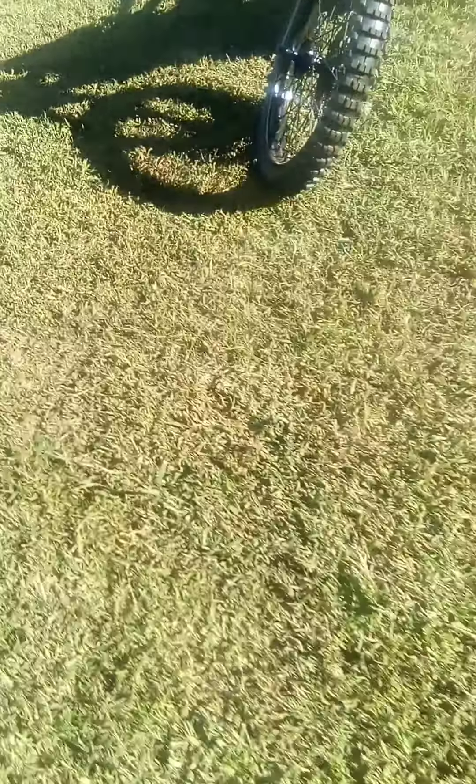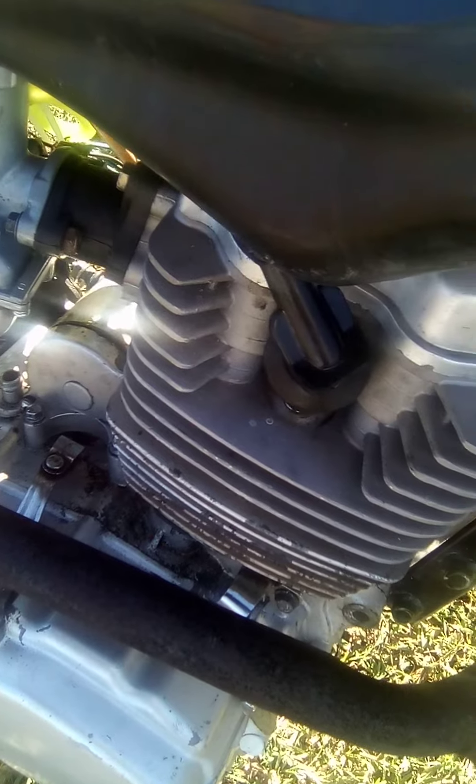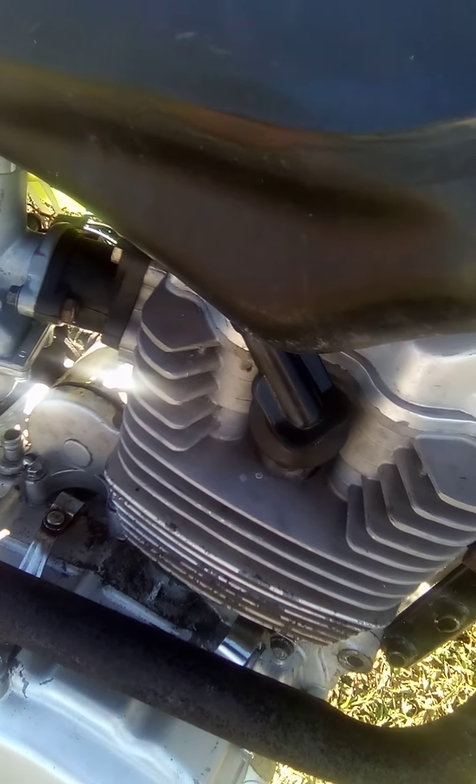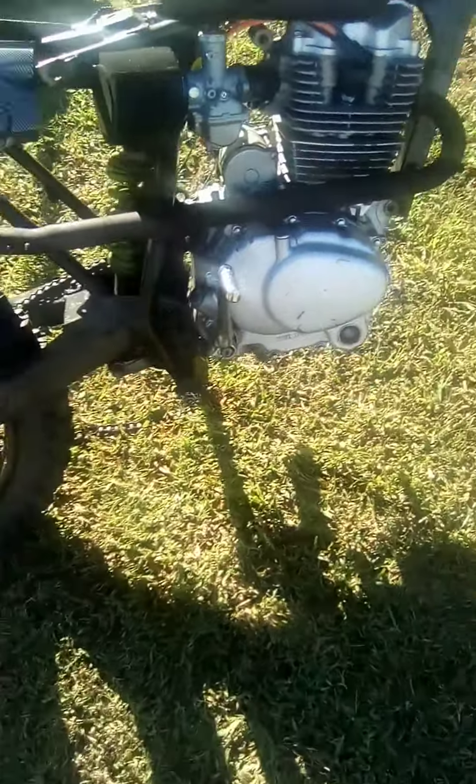First start since the rebuild, new head. Trying to get it adjusted a little bit. That's the first start since the rebuild.